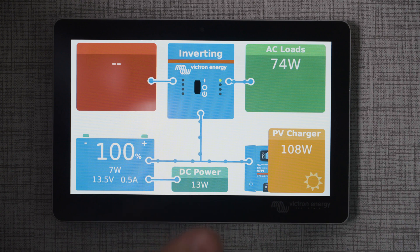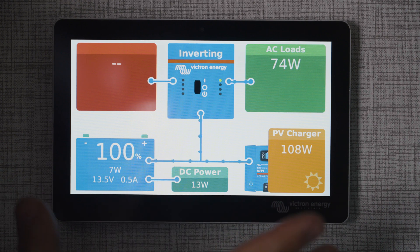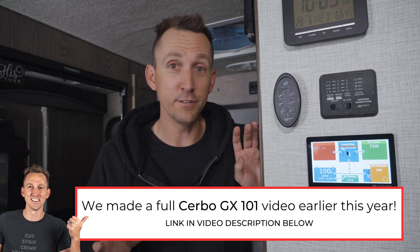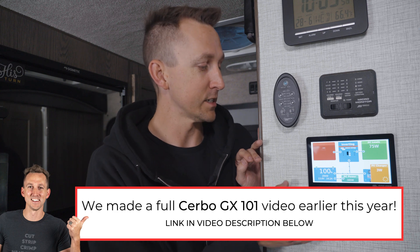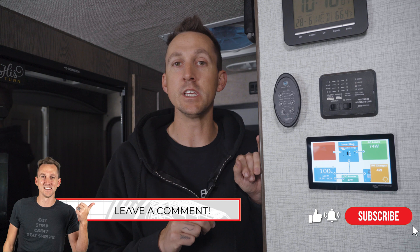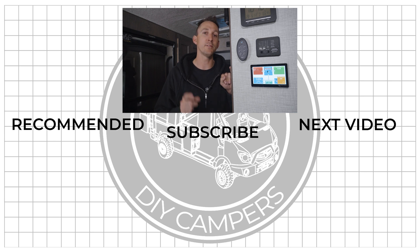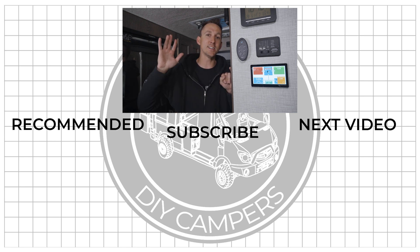And that's really pretty much all we have to do to get one of these up and running into an already established system, and things are working wonderfully. We now have a fully functioning advanced monitoring system in this camper showing all of our stats, and it was really easy to install — probably only took me 30 minutes. If there are any other features of the Cerbo GX you'd like to see me cover in future videos, leave those suggestions in the comments below. Thanks for watching, we'll see you next time.